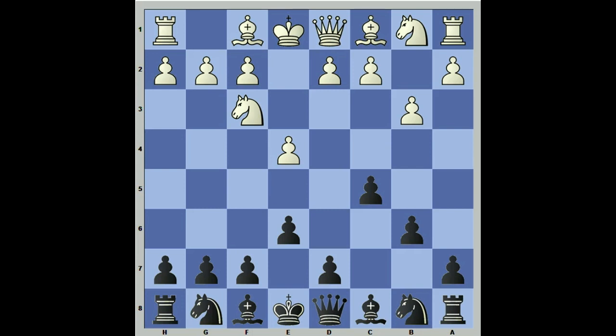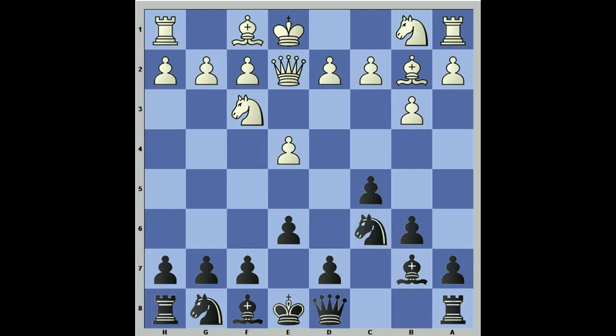On to the main line — this is the only line that can pose any problems, and as long as you know what you're doing, you should have no difficulties. After Bb2, Bb7, Qe2 — his idea, as stated, is to play knight c3 and castle queenside. So we need to play immediately against this idea, developing pieces towards where the king's going to go. The key move of our play in this variation is a6. It seems simple, but it goes along with the idea that we need to create counterplay where his king's going to be — we're preparing the move b5.